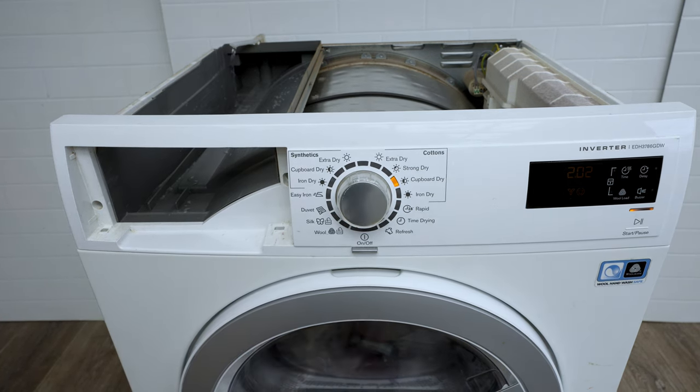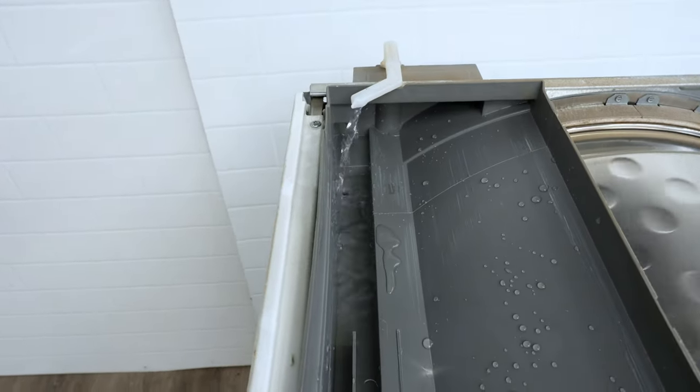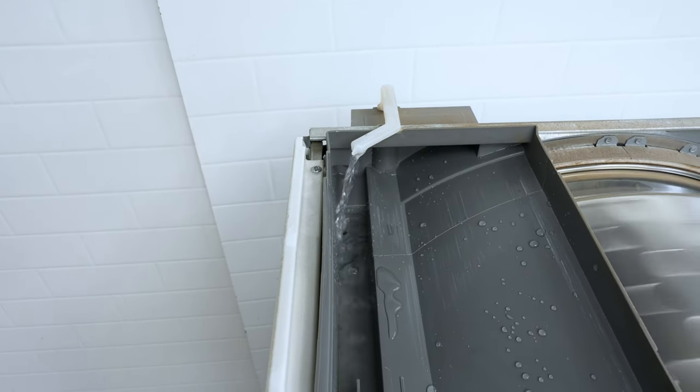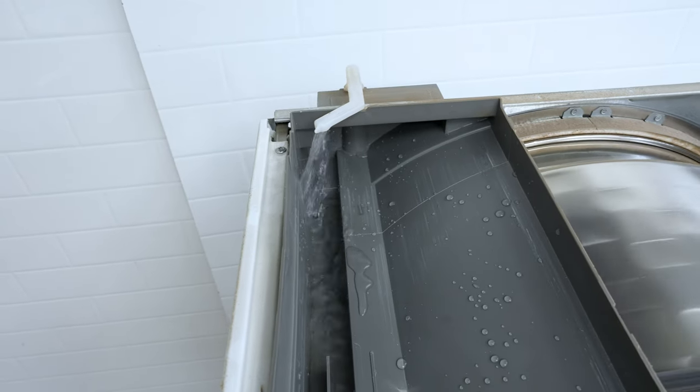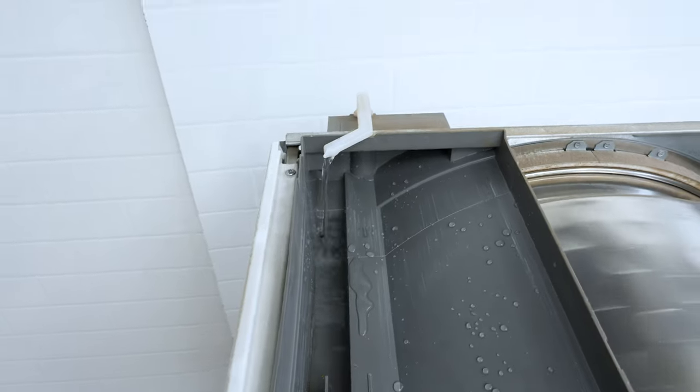What I want to see is that water coming out — that means the drain is working and the pump is working, so everything's okay. It's nice and clear, not clogged up. That's what you want to see it doing. If it's not doing that, then something's wrong with the drain pump.